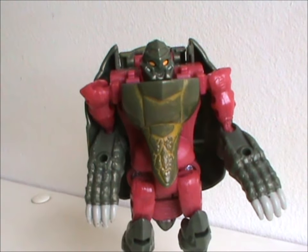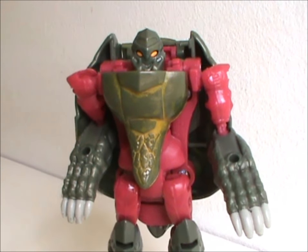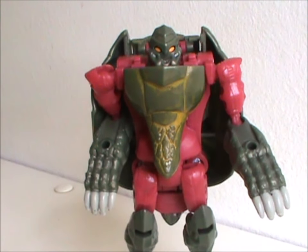If you've never heard of him, that's because he only ever got one toy and wasn't in the cartoon, making him a bit obscure. He's a Predacon, for what it's worth.